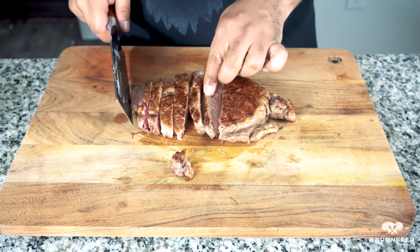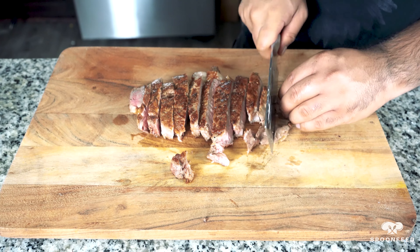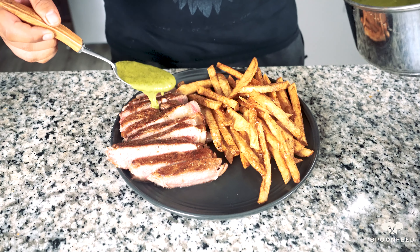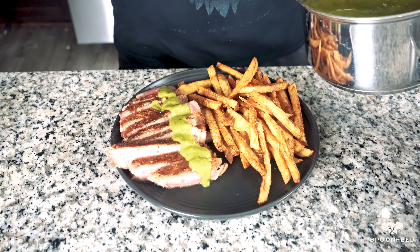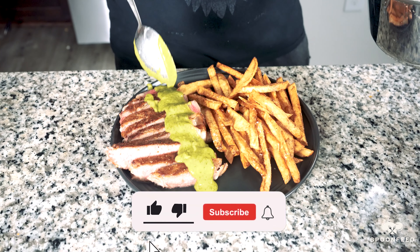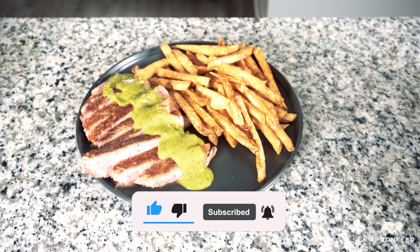Finally, let's bring this home by placing our steak on a plate with a generous portion of the fries. Now let's spoon some of that delicious and extravagant sauce on top of our steak. And there you have it — the ideal steak frites with a Cafe de Paris steak sauce, made in your home kitchen. Do give this recipe a try and let me know how it went in the comments. Thank you for checking out this recipe today — leave us a like, share, and subscribe to Spoon Feed for more upcoming recipes from around the world.